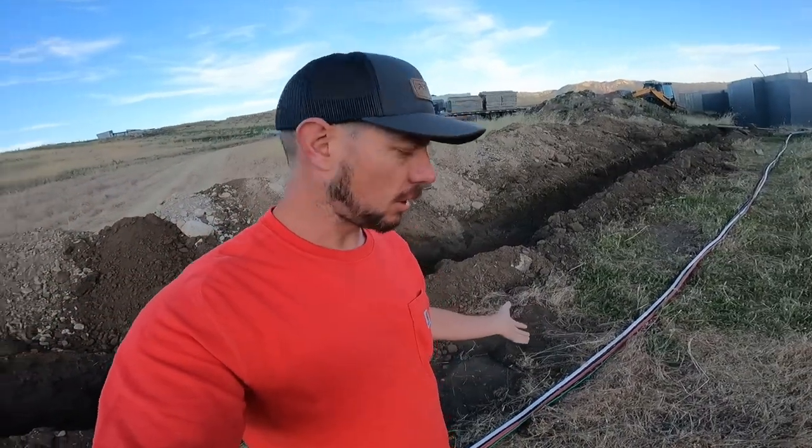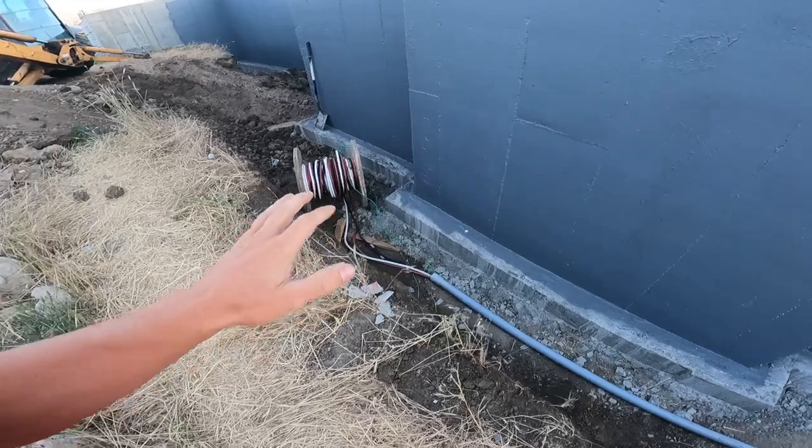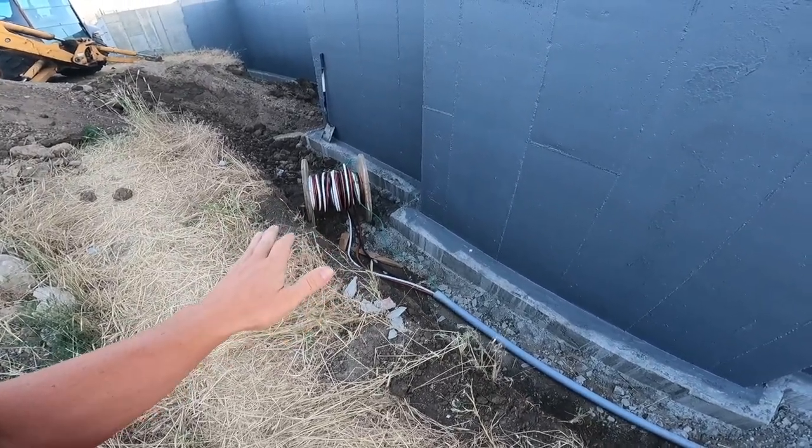If we damage that wire we've got to re-pull it, and this wire alone was three thousand dollars — so I don't want to pay that again. My friend said: pull the sleeves off, re-spool it, lay your conduit like normal, and we'll figure out how to pull it. So last night I was on the internet and on the phone with him and we came up with wire-pulling equipment we can rent. We've got to go out of the valley to get it, but it'll get pulled correctly.